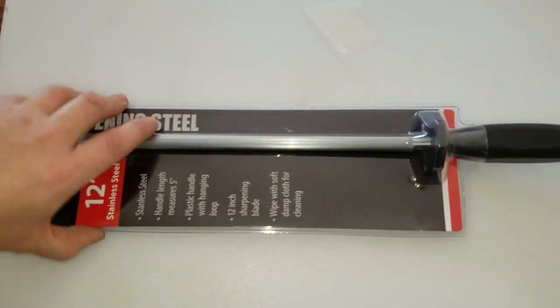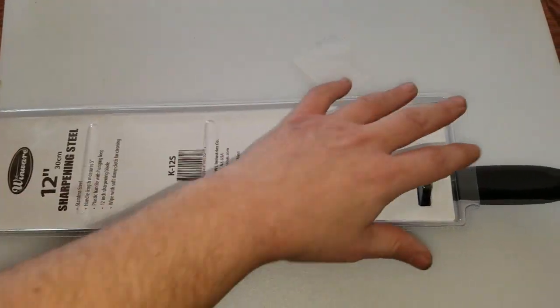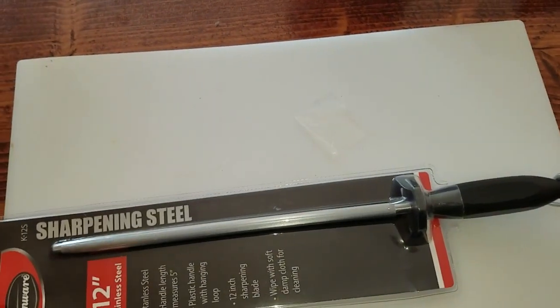So this is what it looks like on the back. I'm going to pause the video, get the plastic off, and we'll show you what it looks like.